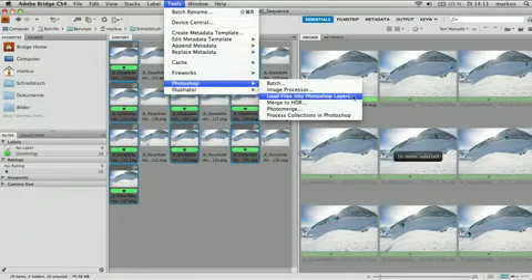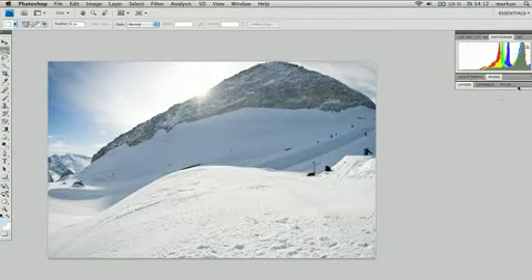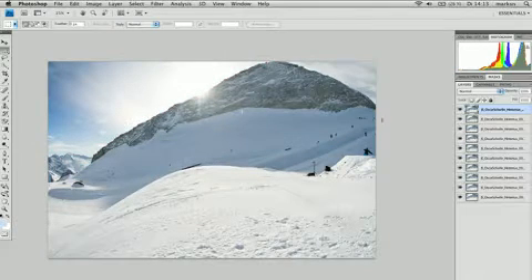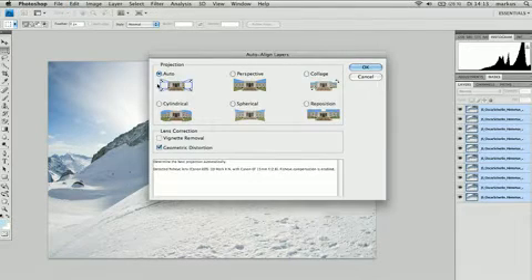Now open all your files into Photoshop layers. When the computer has finished loading, you can see all the pictures as layers. Click through to see each photo. If you compare the layers, you can see that the photo is moving a little bit, so align the layers. Select all the layers and go to Edit and Auto Align Layers. First, use the auto function — this works very well in 90% of the cases.